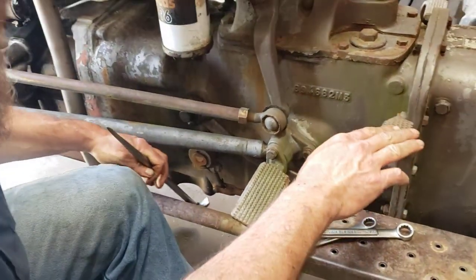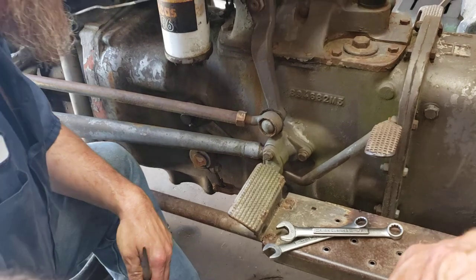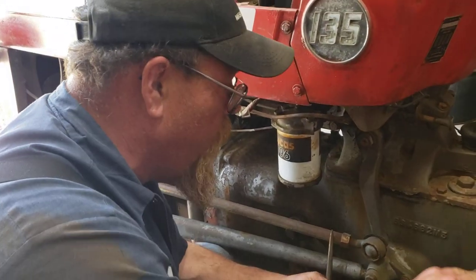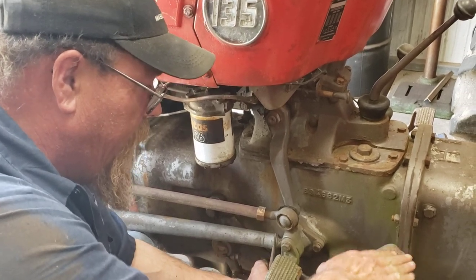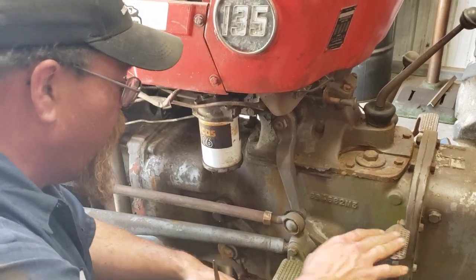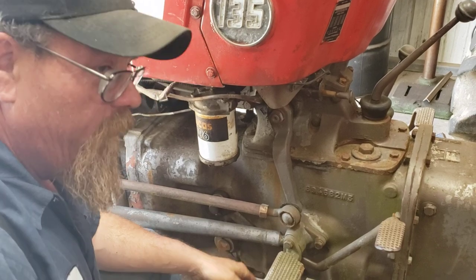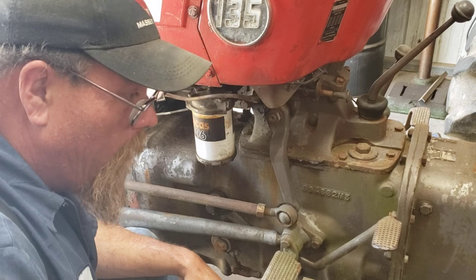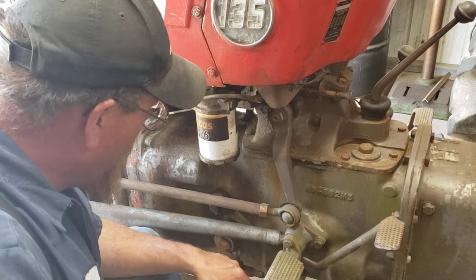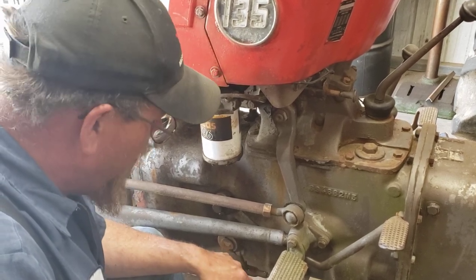A lot of people complain about the clutch releasing all the way at the top. If this isn't tight — if you mash this and there's no resistance — adjusting the clutch is not going to fix that. That's another problem. Probably a worn pressure plate, or a disc that's just about slammed out.